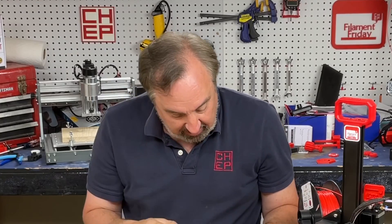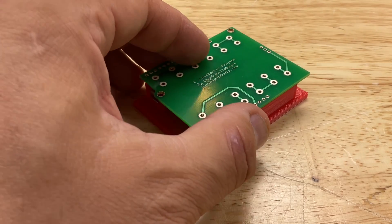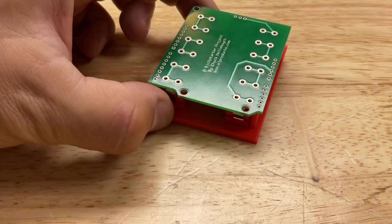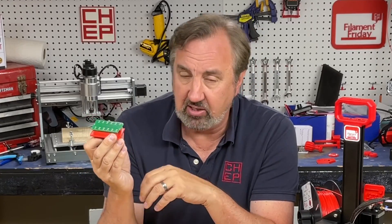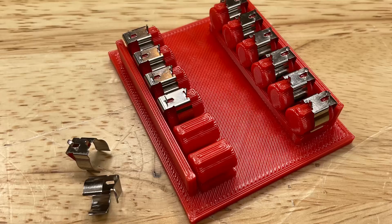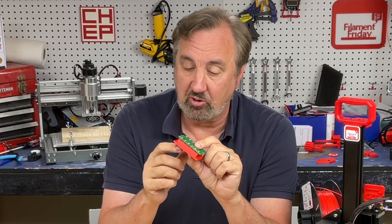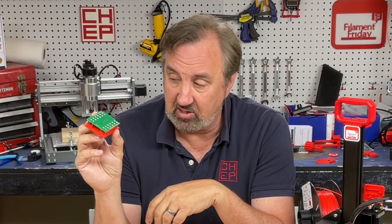I had a jig that I made for soldering a circuit board — it's got clips that go on it so I can easily put the board in place. This will be a future video sponsored by PCBWay. This jig was very easy to print; I used the extra fast profile and it took 68 minutes. It's actually pretty good quality, and most importantly it works fine. It would have taken me over 2 hours to print with my regular profiles.